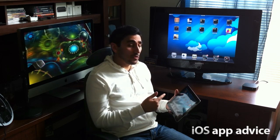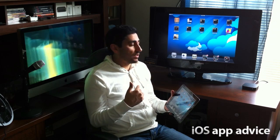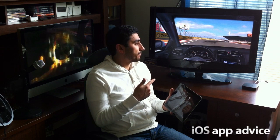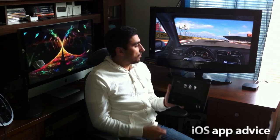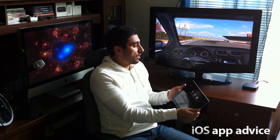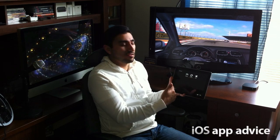This is Real Racing 2 HD. It's specifically developed for use with the wireless AirPlay functionality and iOS 5. With this game, I can use my iPad as a controller and race a car. You can see over here that I have the controls for the vehicle while the display is over here on the TV, and I can steer the car and see the speed, the distance, laps, all that good stuff. Let's go ahead and start and I'll give you guys a demo.